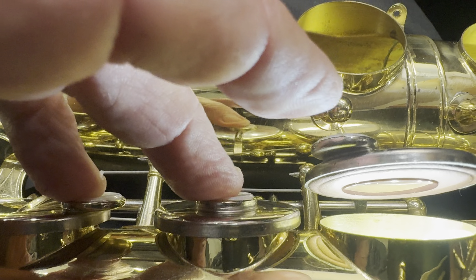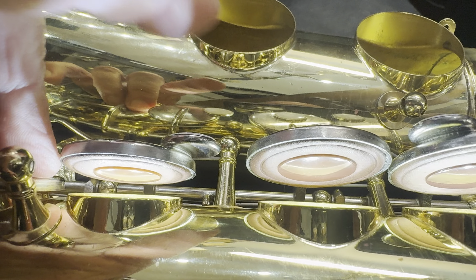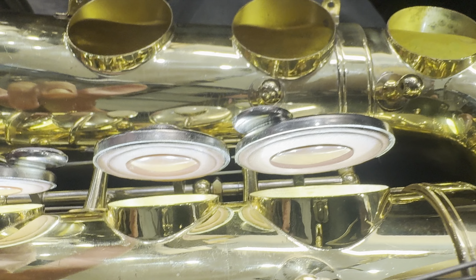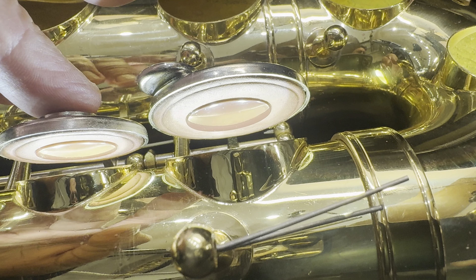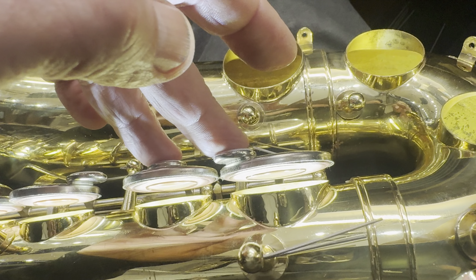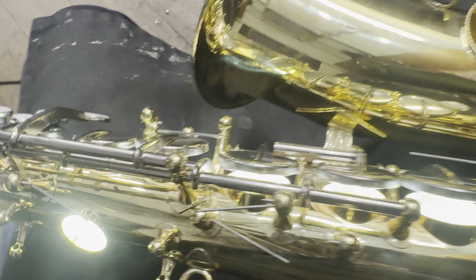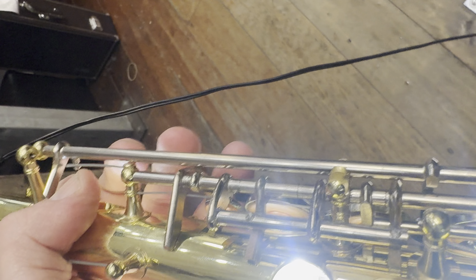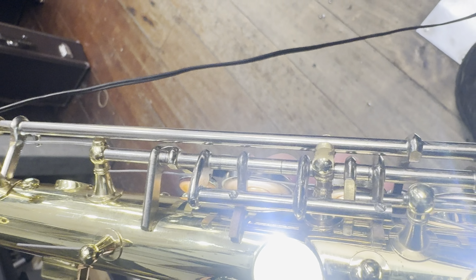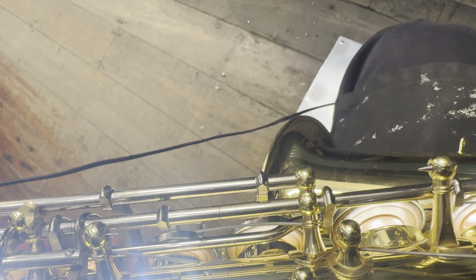No big bulging pads, proper light sitting up in the cup nicely. We're going to put some foot corks in here, and that's going to come down to there. We're also going to finish the top with some foot corks here, and then we're going to get on to putting the rest of the keys on.